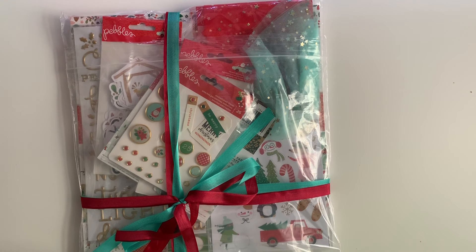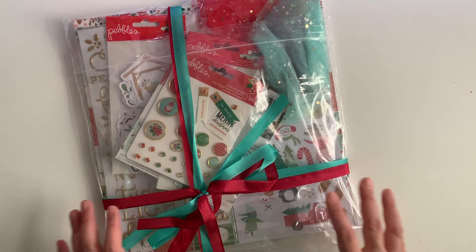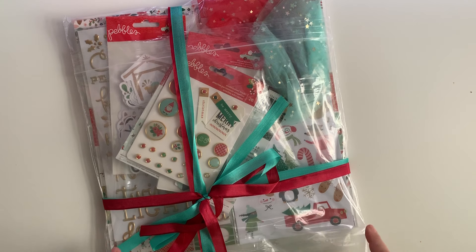Over on Instagram she's Amy Franco, and on YouTube she's Teddy Boo. She recently opened up a shop and I am going to be designing for her using this new Pebbles kit.